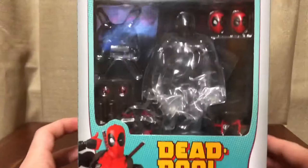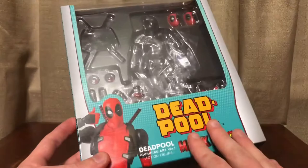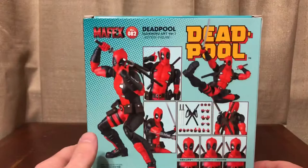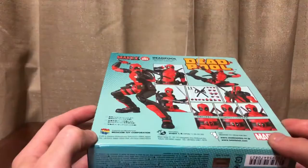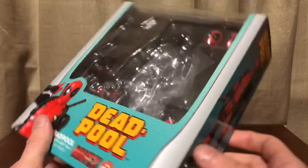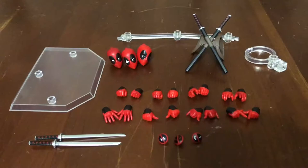Let's take a look at the packaging. We have your standard Medicom Mafex packaging — an image of the figure, the title, and all your stamps at the bottom. Deadpool at the top, nice window, nice picture on the side, obligatory product shots showing what's in the package, and an official approval stamp from Medicom at the bottom. Let's crack it open.